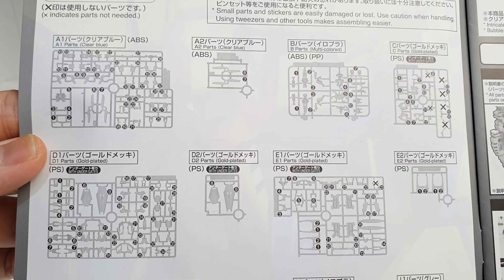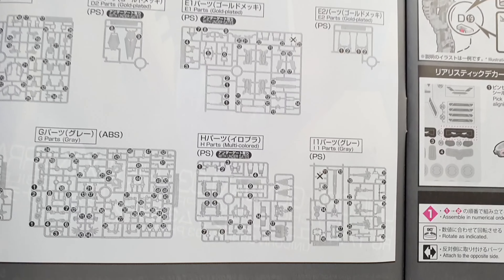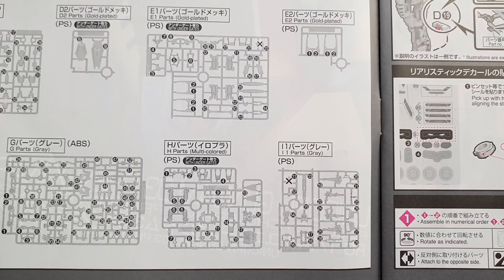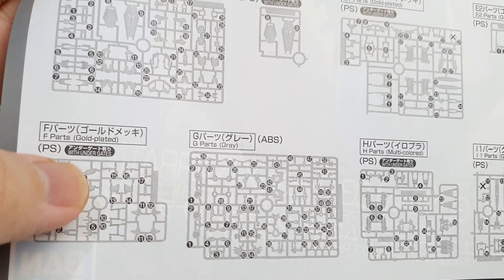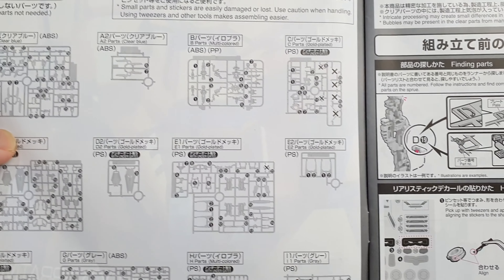If you can see here, all runners are straight. On average, the armor parts are already under-gated, so there's no need to worry about nub marks — it should come out clean. This is different from the HG version.